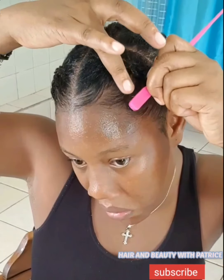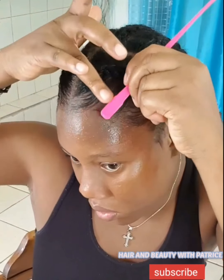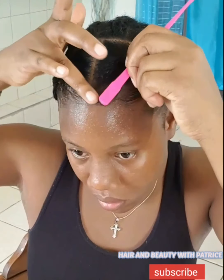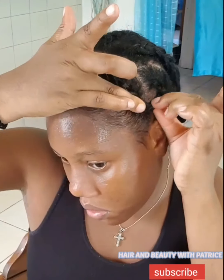Please don't forget to subscribe to my channel and show me some love. I'm here to show you nice cute hairstyles, how to wear your wig more than one time, and how to do everything. I drop a video every week — sometimes twice a week, but at least once. Now I'm putting some black gel just to hold it firm, laid flat.